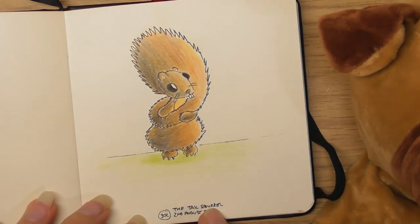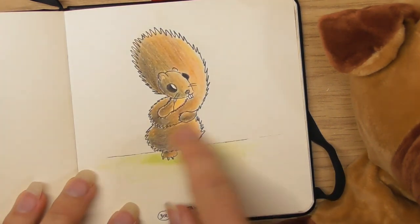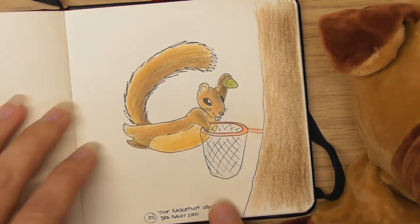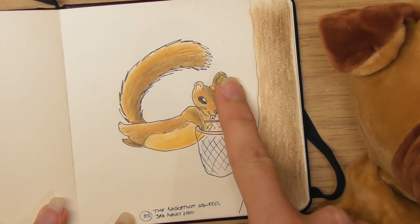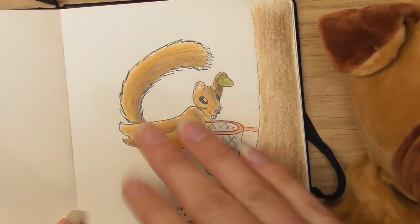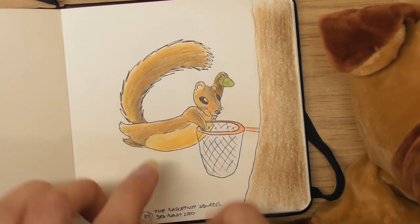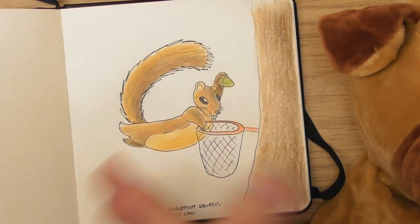This was the 2nd of August — the tail squirrel. I just had the idea of wrapping the tail around the little squirrel. The 3rd of August was the basket-nut squirrel — he's playing basket-nut, that's what squirrels get up to when we're not watching! One of the things I started doing this month was I did an article...